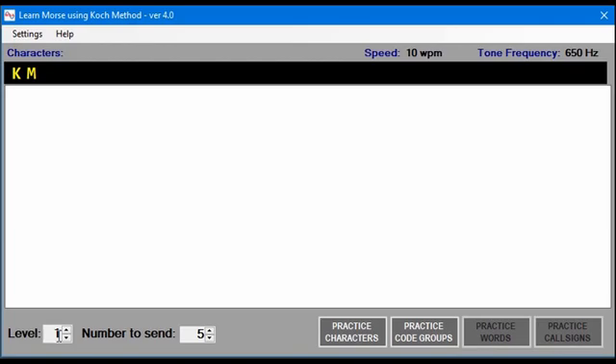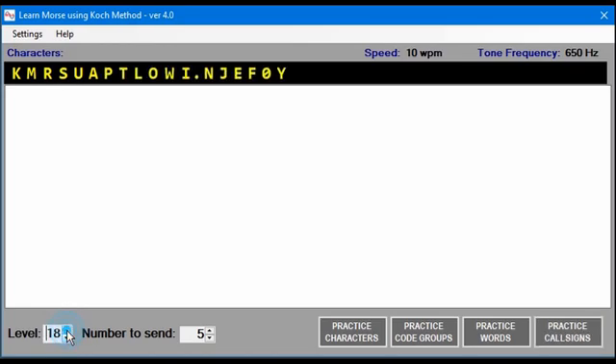There are 40 levels in the program. Each level adds one character to what you're practicing on. The number to send is how many characters, code groups, or call signs will be sent in that particular session. You'll see more about that a little bit later.